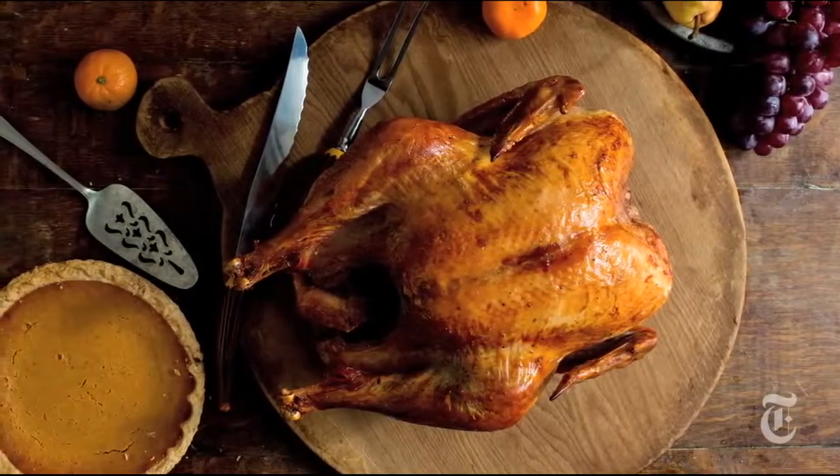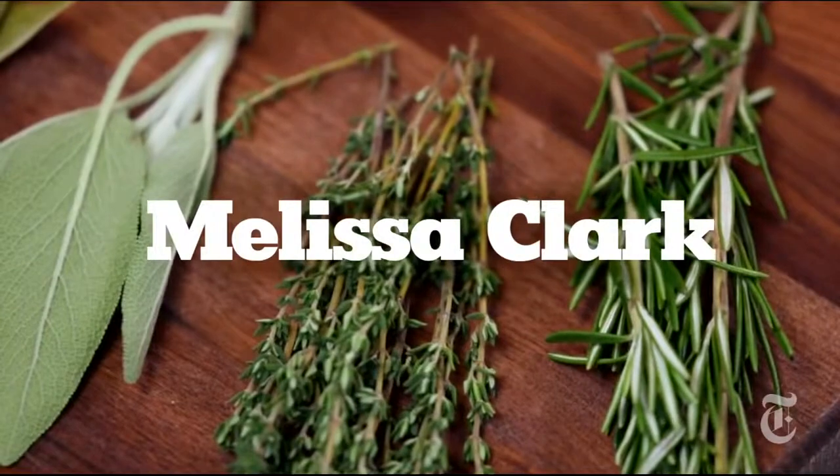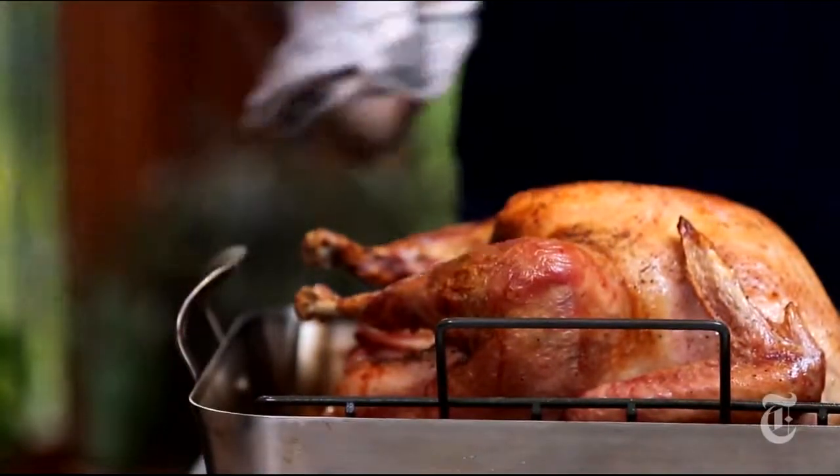You could really make yourself nuts with a Thanksgiving turkey. You could brine it a few days before, you could season it, you could smoke it, you could deep fry it, you could grill it. But no matter what you do, it's actually not going to taste that much better than if you just rub it down with salt and put it in the oven. Promise.